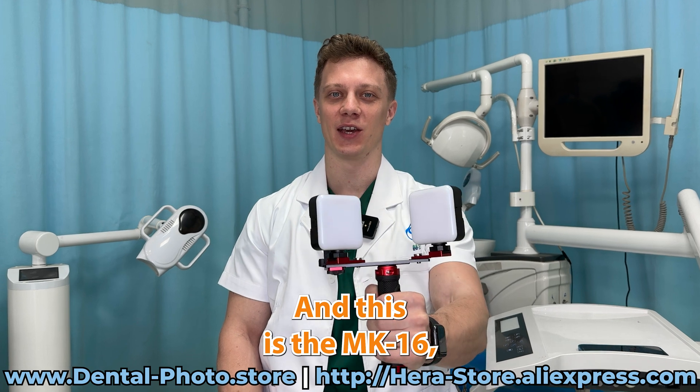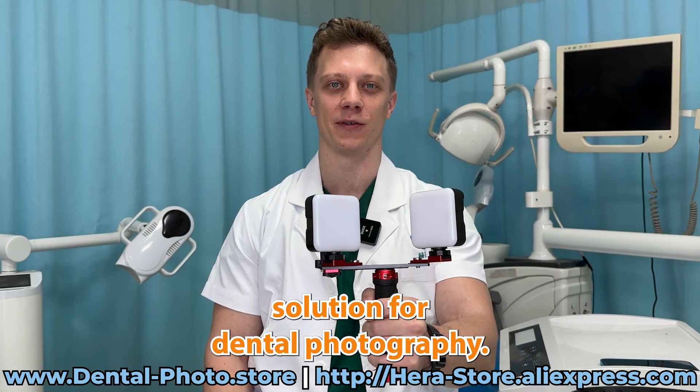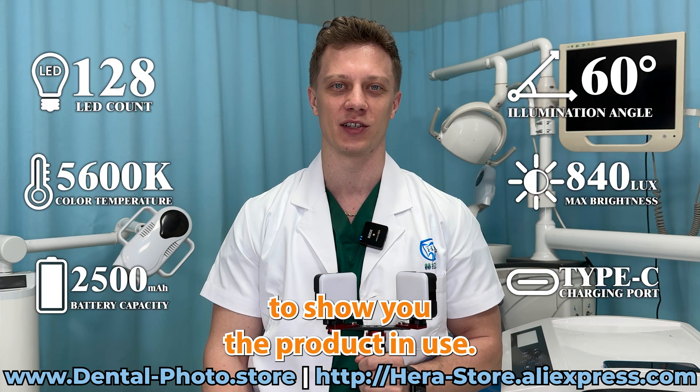Hi, it's Nick and this is the MK16, the most powerful and the most popular solution for dental photography. You can check out the detail specs on the product page and I'm going to show you the product in use.